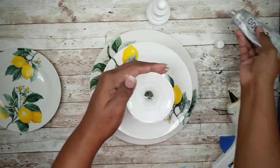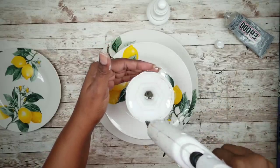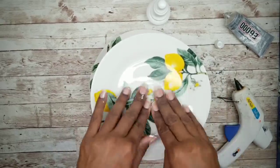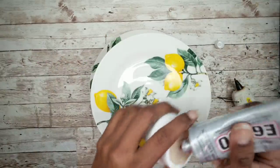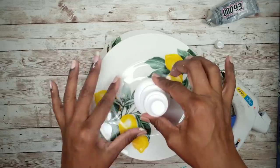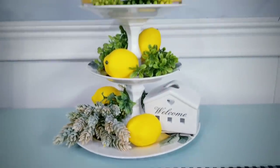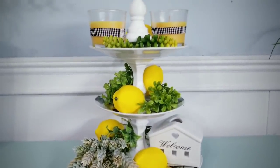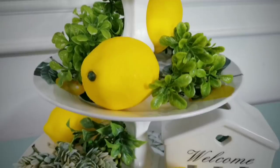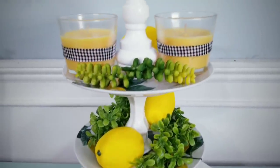Then do a glue combo on top of that wide end and add the last saucer on top. Top it all off with the finial using that glue combo, placing it right in the center on top. Let it dry completely before using. Here is the completed project — how sweet is this tray for your table? I've added a few simple items from my stash to decorate the tray and it really elevates this piece. There are so many ways you can style this piece and you can use any kind of plate design that you like.